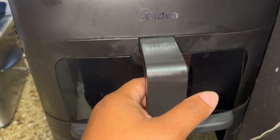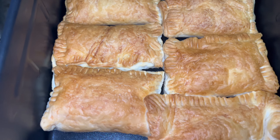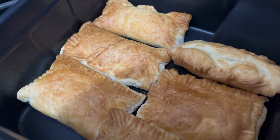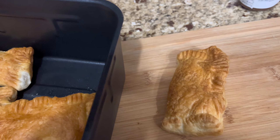Now I'm just waiting for it to cook. As you can see right here, they're done — I didn't even let it cook for a full 25 minutes, maybe 20 minutes at most. But look at that nice golden brown! Now I'm just taking them out to plate them.